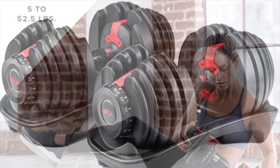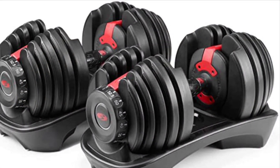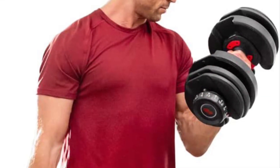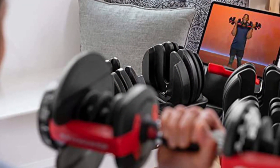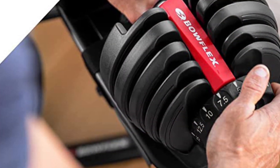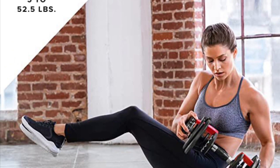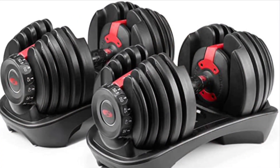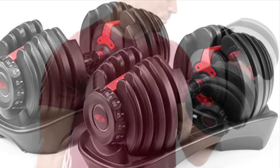About a month after I bought these, I was scanning Craigslist for some other equipment and saw a pair of barely used Ironmaster adjustable dumbbells for sale locally. During the month that I owned the 552s it also became clear that I needed to be able to go to at least 75 pounds. I bought the Ironmasters, and they are an entirely different level of product, but they come at a different level of price as well. The Ironmasters come with a lifetime warranty.